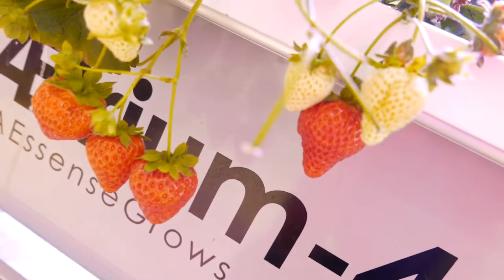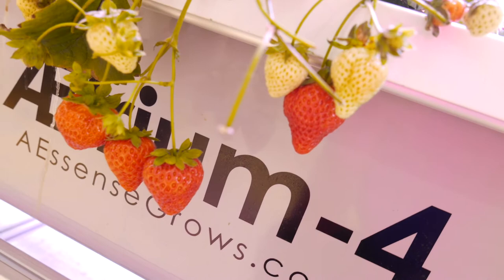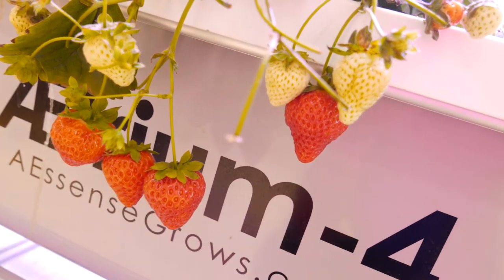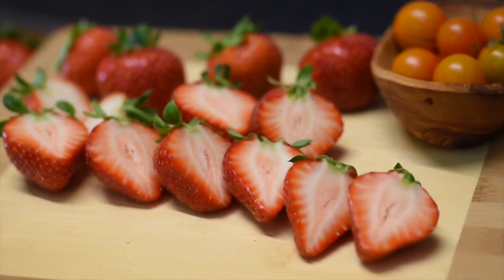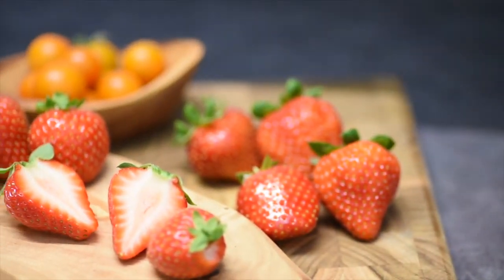We're looking at a few different measurables. We're looking at total yield and marketable yield. The marketable yield is really just the portion of that total yield that are actually more or less saleable — things you would see at the grocery store or on your dinner plate.